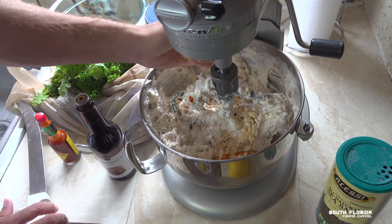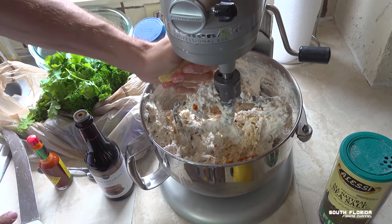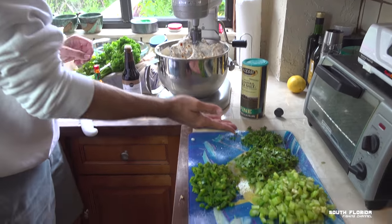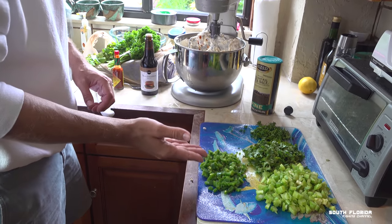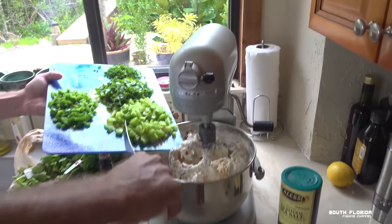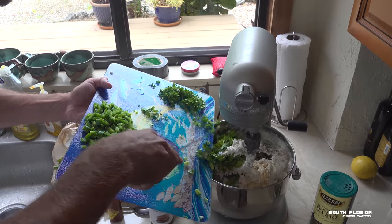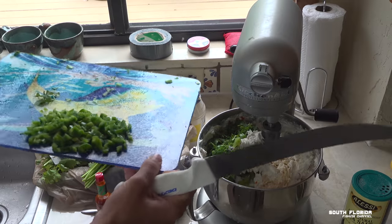I need a lemon squeezer — they make those, and the seeds come out of it. Here we have some chopped cilantro and some chopped parsley. We also have some chopped celery and three chopped jalapeños. So a bunch of green, a bunch of flavoring. We'll start with the celery, then the cilantro, then the parsley and the jalapeño.